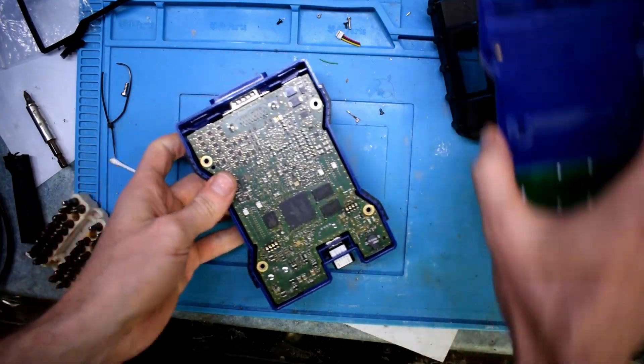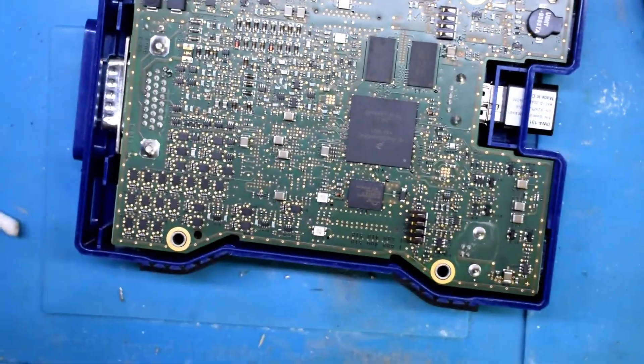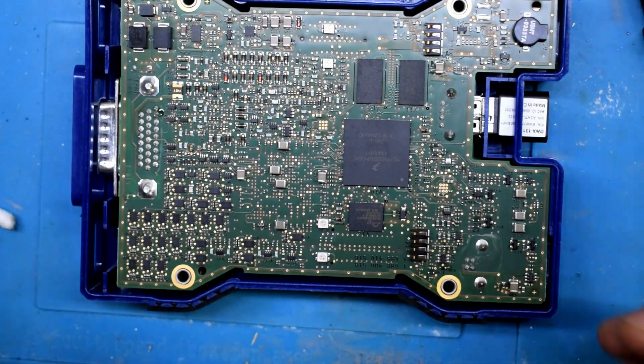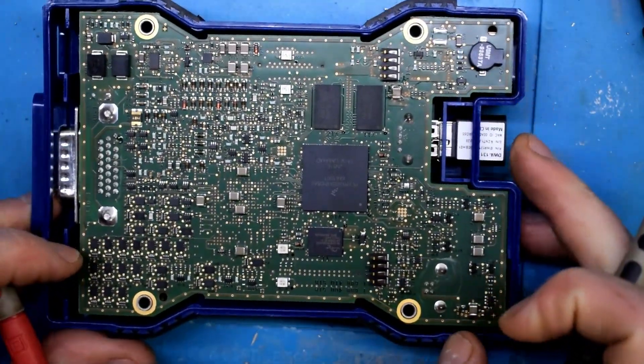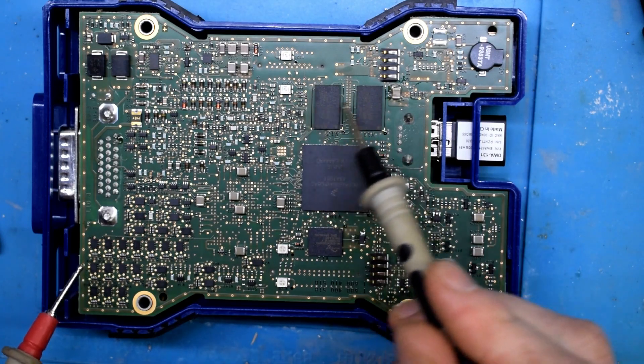It's quite a piece of engineering here — basically a computer in there. This also has an ethernet port, so we'll have to be able to do ethernet. We have the main processor and we have RAM here.